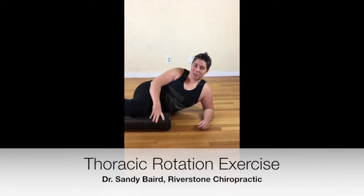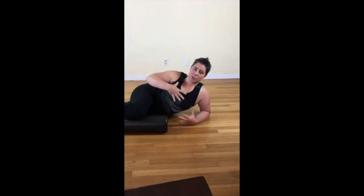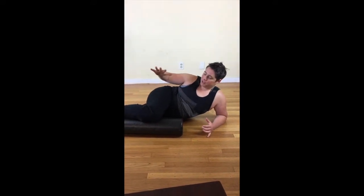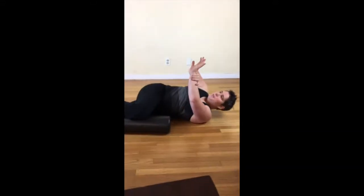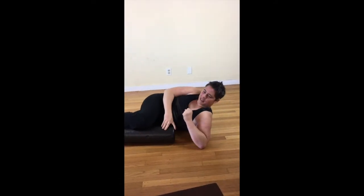We're going to do an exercise to encourage thoracic rotation — thoracic just means torso. You're going to get a foam roller, straighten out your bottom leg, then get your knee and ankle onto the foam roller. From there, you're going to pull this arm all the way up. This is actually the hardest part of the exercise.